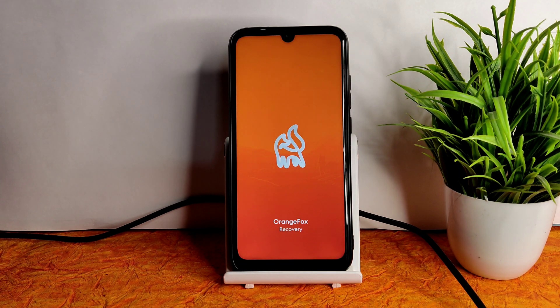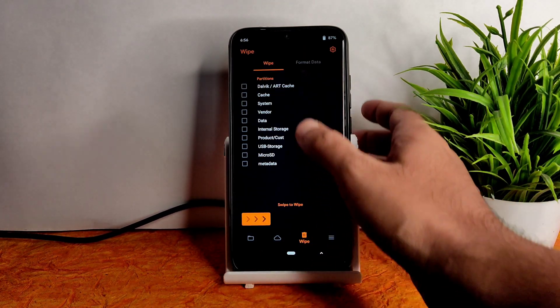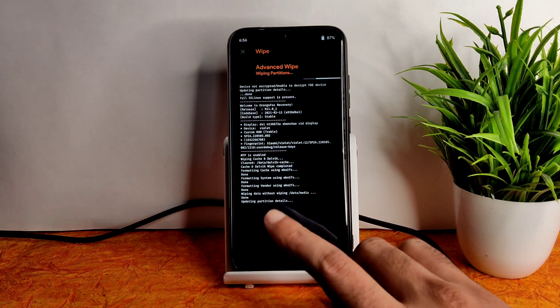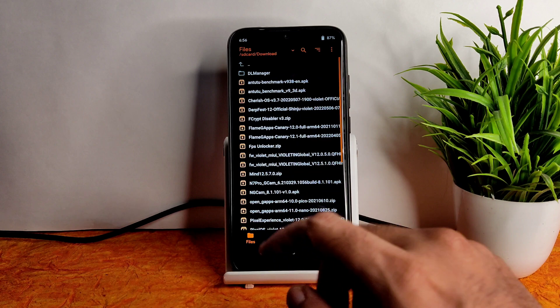Always use the latest recovery. I am using Orange Fox latest recovery for Redmi Note 7 Pro. Once it has booted, go to the wipe section and select advanced wipe. Select Dalvik cache, system, vendor, and data, then swipe to wipe.